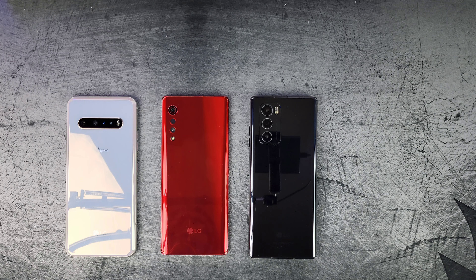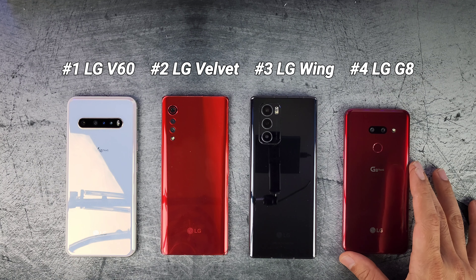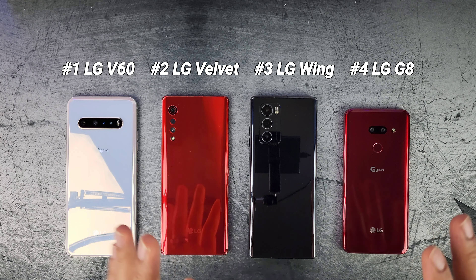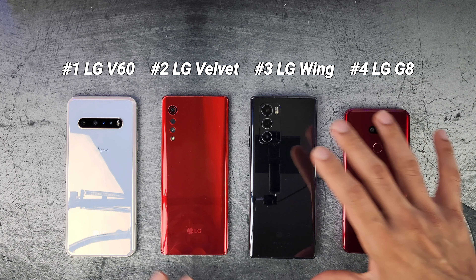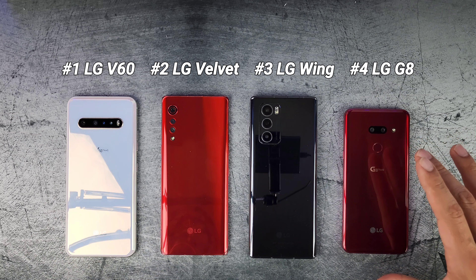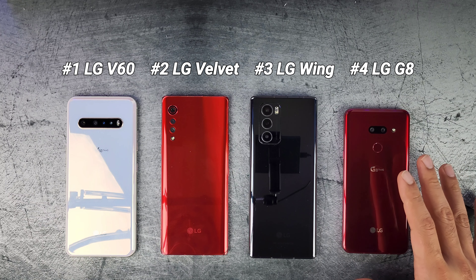And last but not least, picture number four was the LG G8. Still a fantastic device and still surprising me to this day. This is definitely one of its older devices and still takes excellent pictures. This one had a little bit better lens flare at night, while all the other ones tend to have that rainbow effect with lens flare. The LG G8 did not have that — I think that's a good thing. It handled that bright light at night really well.